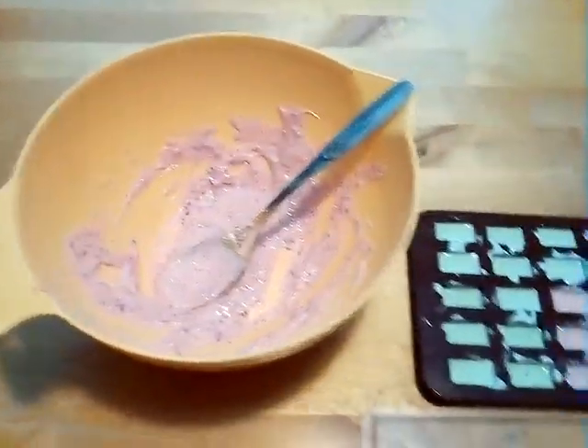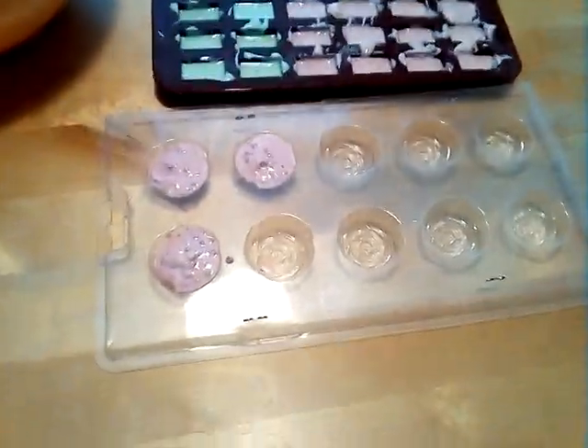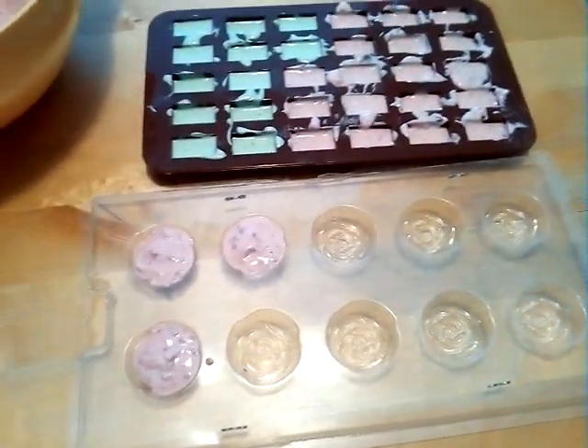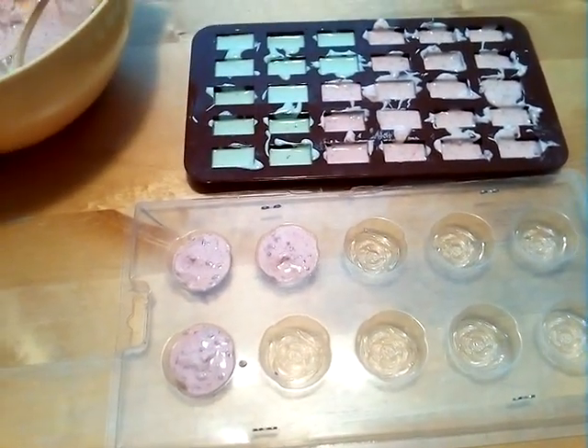Here's the mixture and here's some that I poured in these chocolate molds. The green one is mint white chocolate and the red one or the pink one is white chocolate raspberry blackcurrant flavor.